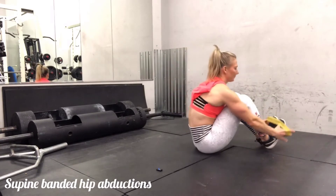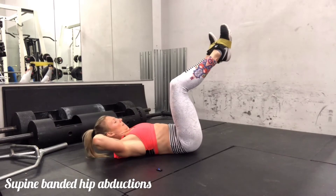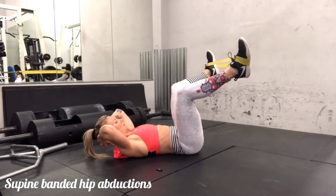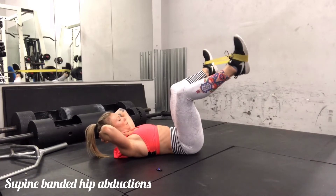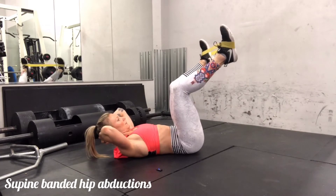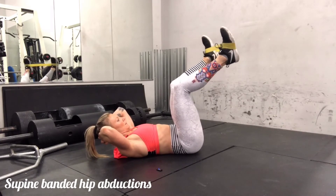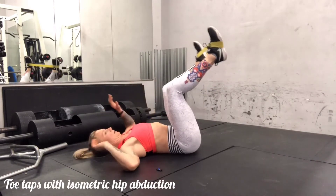Next we'll be going into a supine banded hip abduction. Place the band around the arches of your feet, the legs can be bent, and then you are going to go ahead and spread that band apart. I've done these with my head relaxed and my core doesn't seem to stay as active, so I prefer to keep my head lifted. I do have a little bit of support from my hands but I am keeping my core braced. I'm exhaling as I'm spreading my knees apart — you can see a little bit of shaking there — and inhaling as I control and bring the band back.